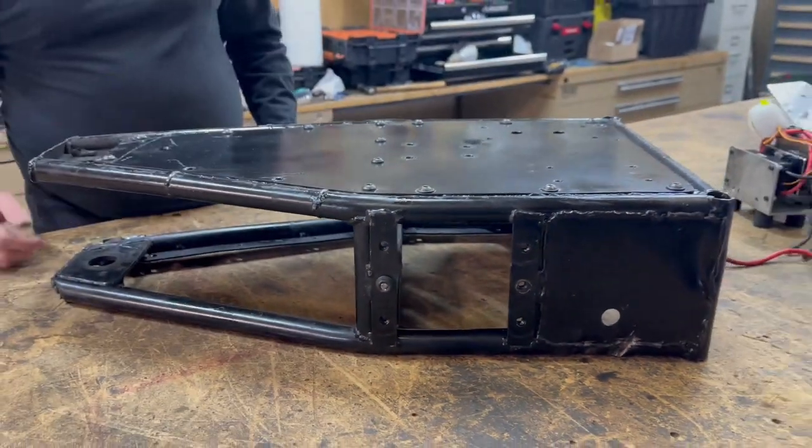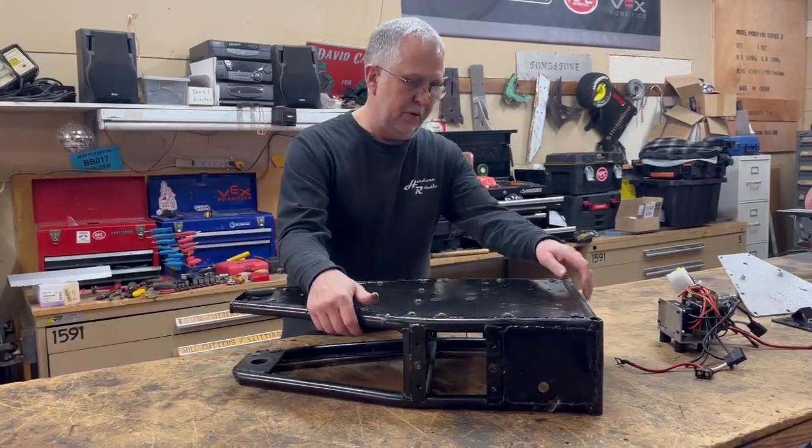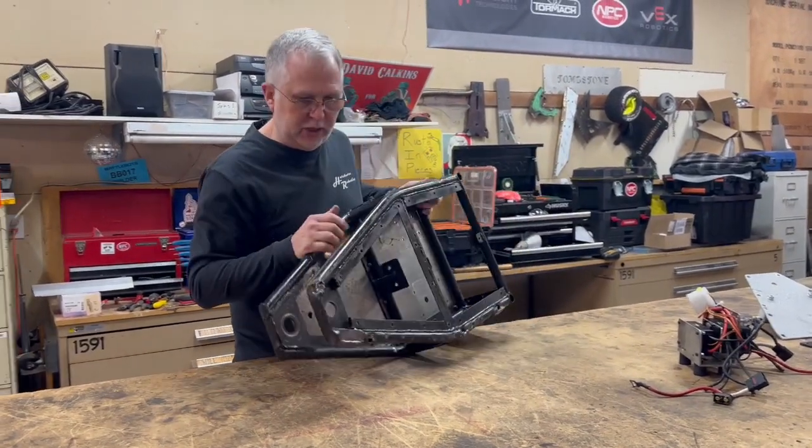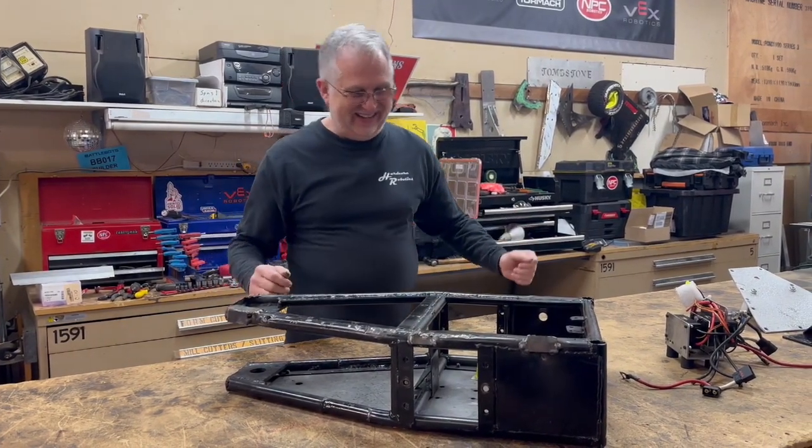As far as the rest of the frame construction goes, I was actually pretty happy with it. So at this stage, I just need to get busy and start cutting and welding some steel.